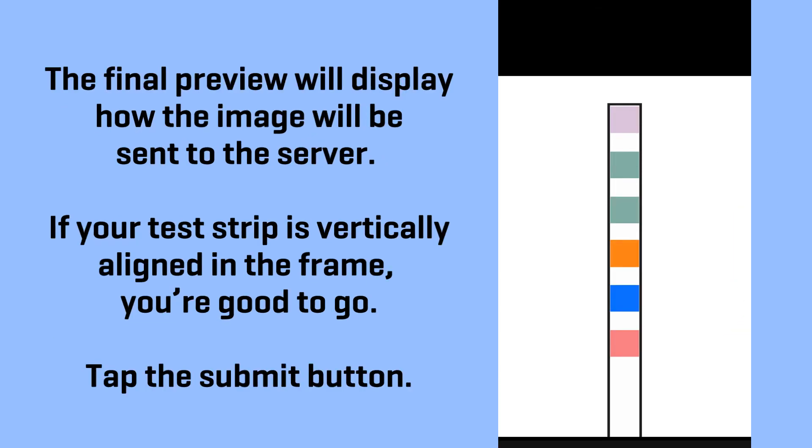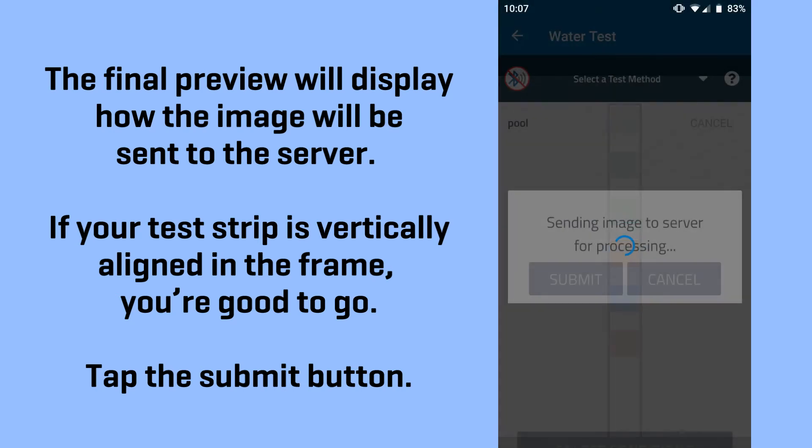The final preview will display how the image will be sent to the server. If your test strip is vertically aligned in the frame, you're good to go. Tap the submit button.